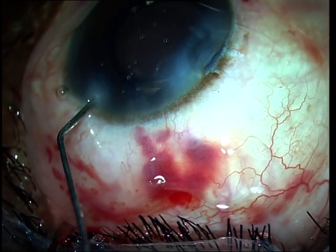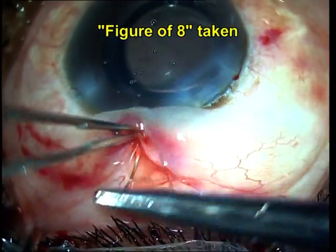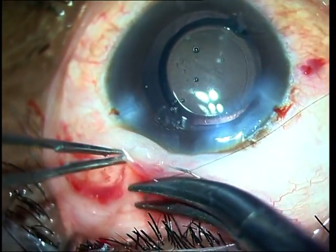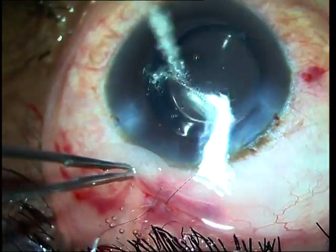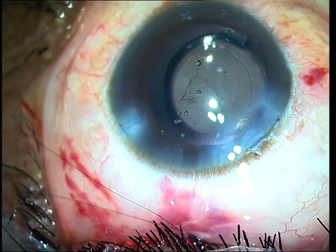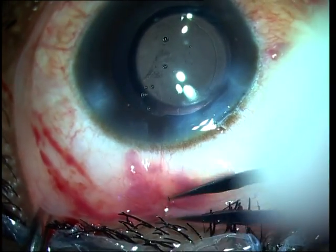Additional punches are always done after instilling additional viscoelastic into the anterior chamber so that no accidental bites are taken of the iris secondary to the iris moving forward due to a shallow anterior chamber. Again, you irrigate and confirm adequacy of leak, and once you have seen a free flow of fluid — which is the end point — the conjunctival incision is sutured and viscoelastic is removed.